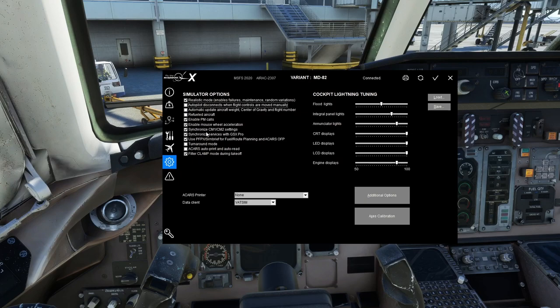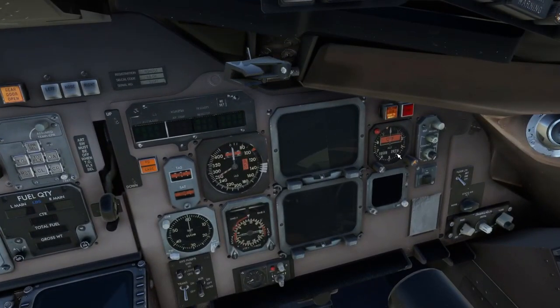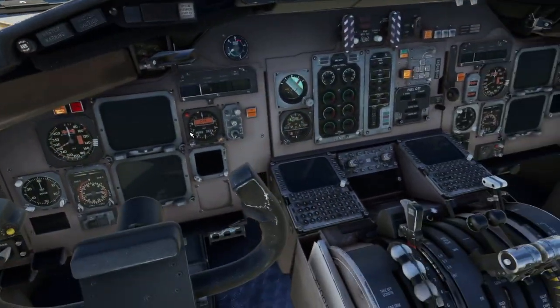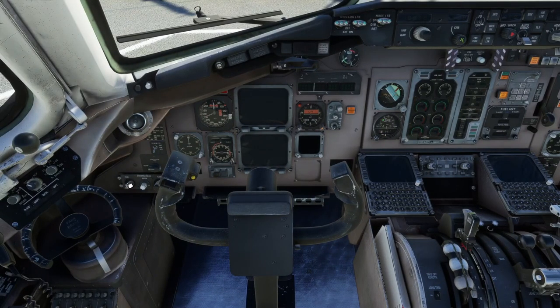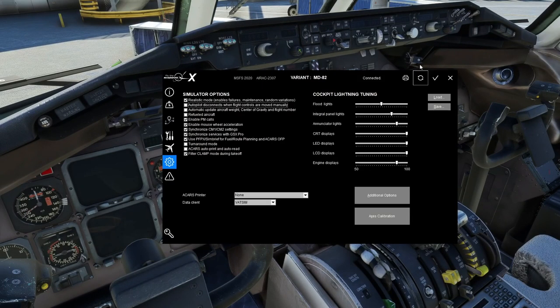Synchronize CM1 and CM2 Settings will sync things like the barometer — if I set 29.76 on the CM1 side, it automatically sets the same on CM2. It doesn't change the standby altimeter. It also syncs cockpit lighting, so turning up panel lights on CM1 does the same on CM2. Very helpful when flying solo. If flying with a shared cockpit, you'd want to turn that off.